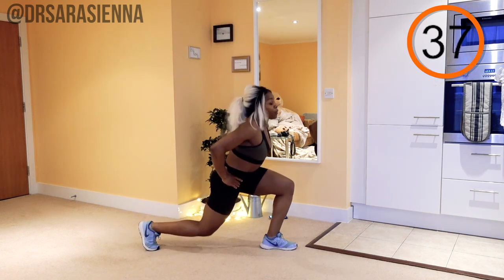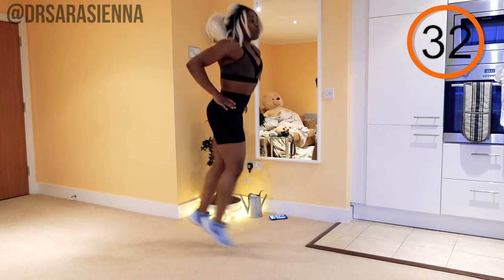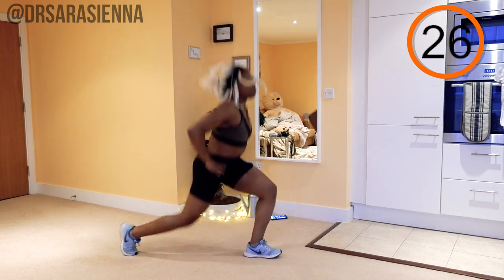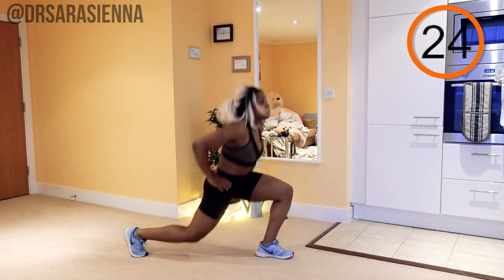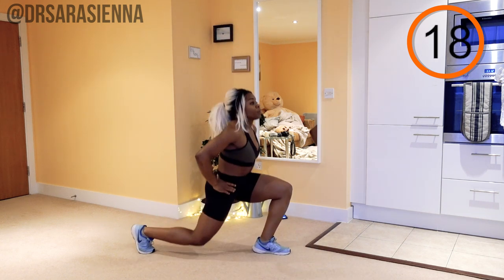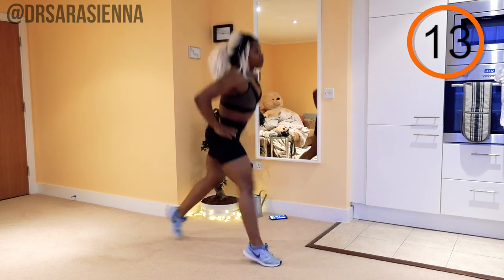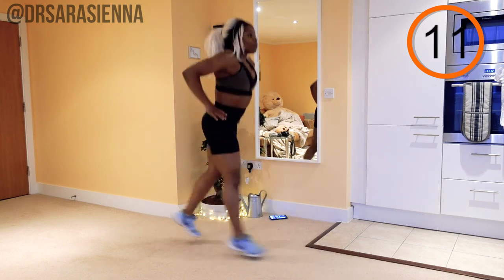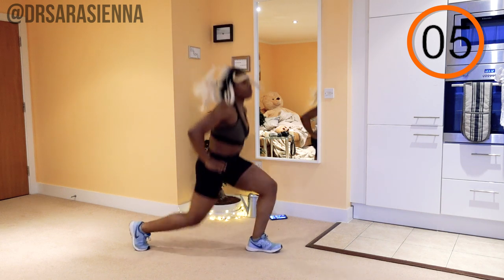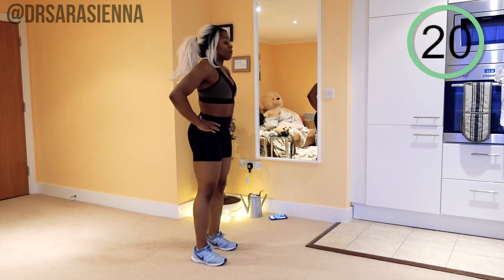An important thing to remember when doing this is to keep good lunge form. Do not make your lunges too wide or too far apart, as that might cause you to overextend in the back. You want to land with the weight through the heels of the front foot — I don't want you landing on your toes, as that can be damaging. Really squeeze the glutes of that front leg to take off and switch onto the other side. Keep it nice and controlled and as explosive as you can — and relax.